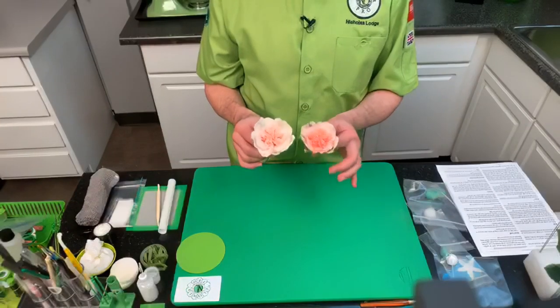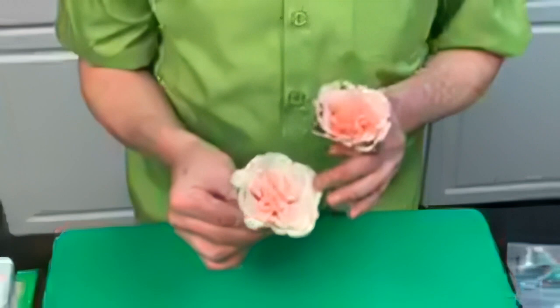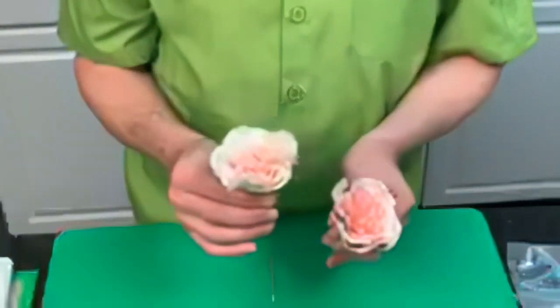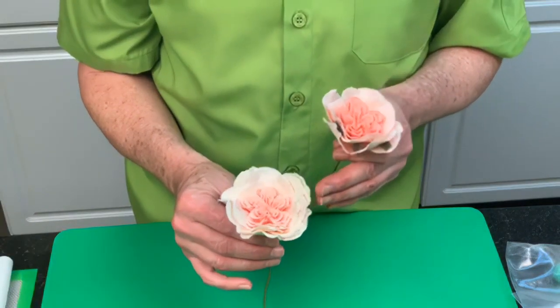A couple of things to talk about first. When you do your David Austin Rose, this is the size we made in class, but you can make a larger version. I just added two more layers with the largest size cutter. So if you were doing a wedding cake, a bridal bouquet, or you wanted some bigger flowers — instead of one of the largest size, I just put two on this.